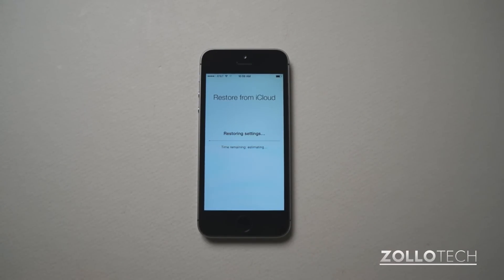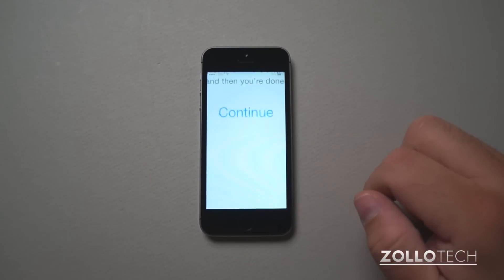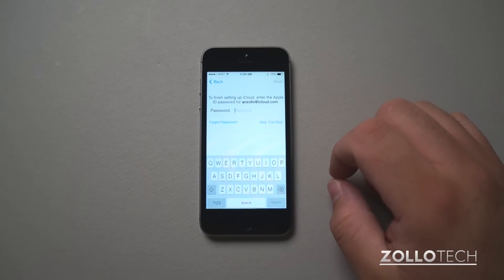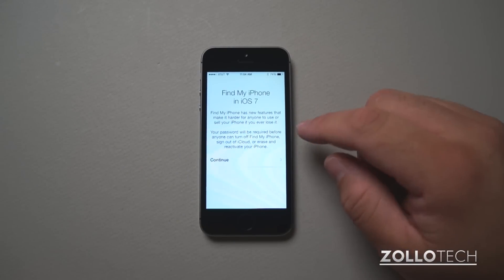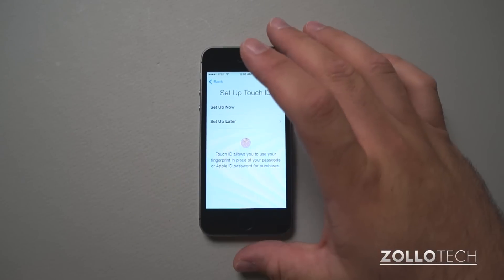This will take some time, and then we'll take a look at Touch ID in just a moment. The phone rebooted — let's turn it on, slide it, and it says restore completed. We'll hit continue. It's going to update my iCloud settings, Find My iPhone, continue, and here is Touch ID. Let's try this.